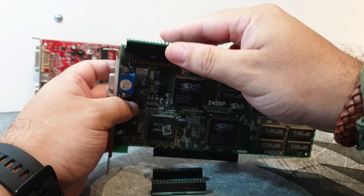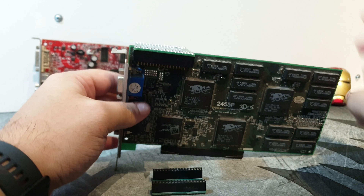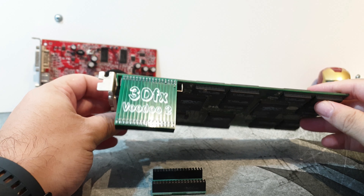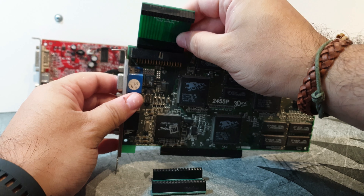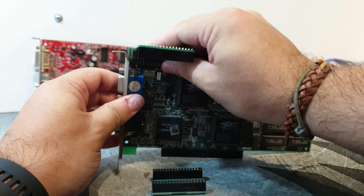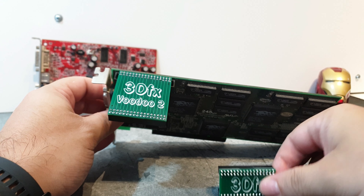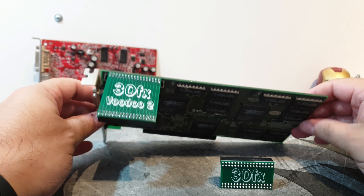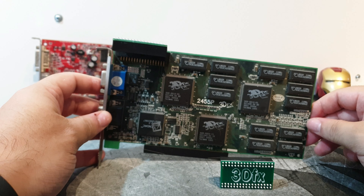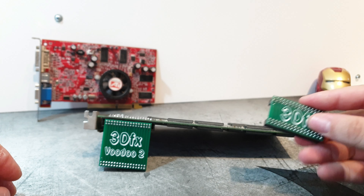If you had two Voodoo 2s, you would just plug your ribbon SLI cable in here, and then you would plug the other one — well, this is not in the middle, but sure — there you go. You would plug that thing over here, and you would plug your second card there, and you would have Voodoo 2s working in SLI again, which was pretty awesome.